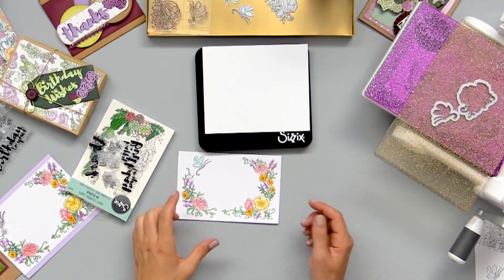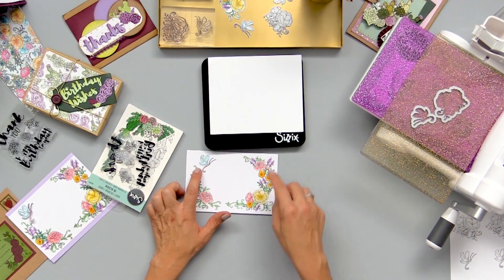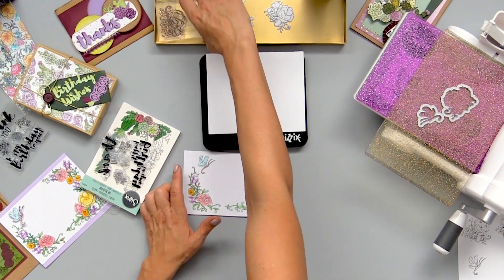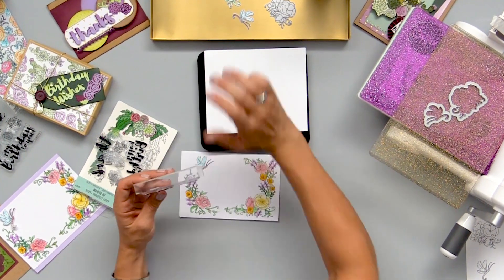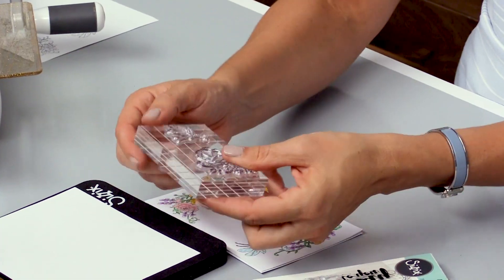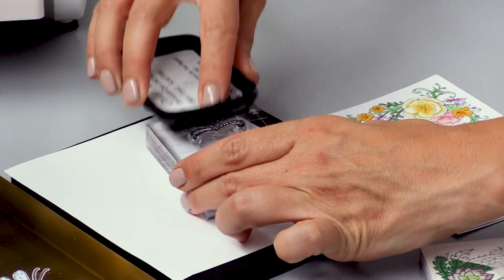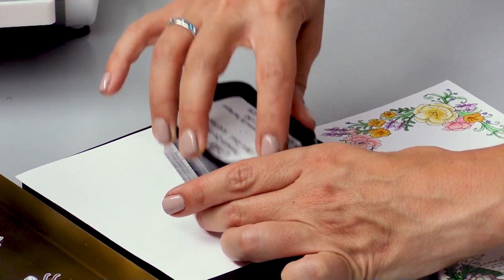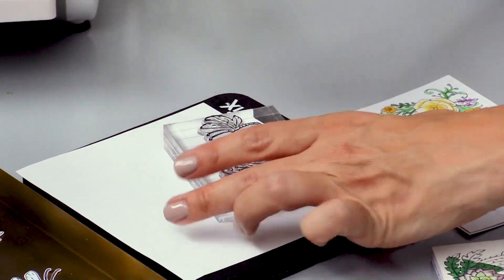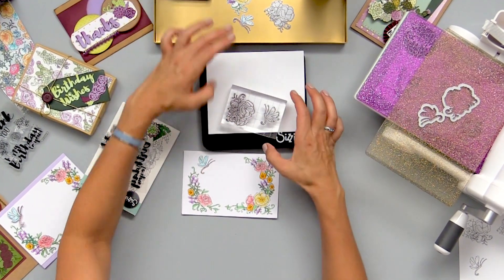There is a stamp and framelit set that actually mimics the drawings I created on here. I have my stamp block all set up — this is my Sizzix ink block. I love it because of the little gridded features which make it easy to line everything up. I'm also going to use my Sizzix ink and I have my mini stamper secret weapon ready, which is going to ensure I get a perfect ink transfer every single time.